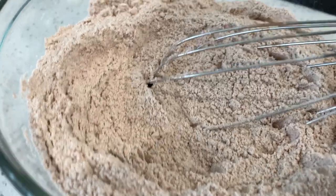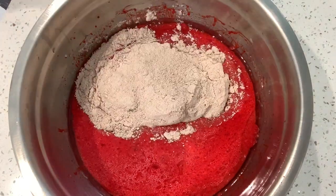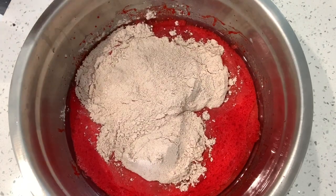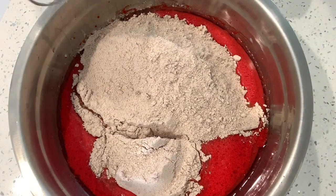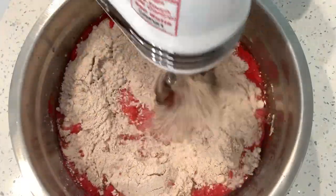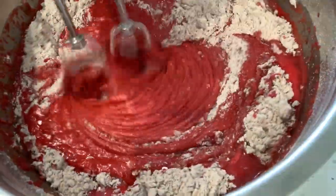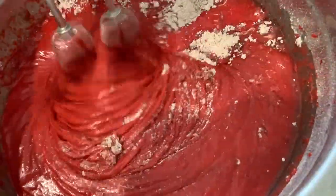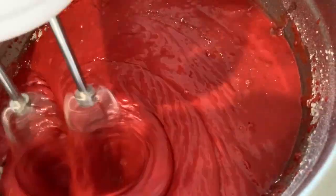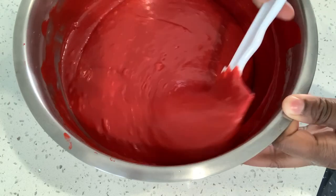Now it's time to add our dry ingredients to our wet. I personally like to start off adding a cup at a time to avoid a poof cloud — if you bake, you know what I mean. Once I was comfortable I poured the rest of the bowl in. Then we come in with the hand mixer, starting on low to avoid another poof, then turning up the speed once everything starts to incorporate. Be careful not to over-beat your mix because it'll make your cake or cupcakes tough. This base red velvet recipe works for both cake and cupcakes.